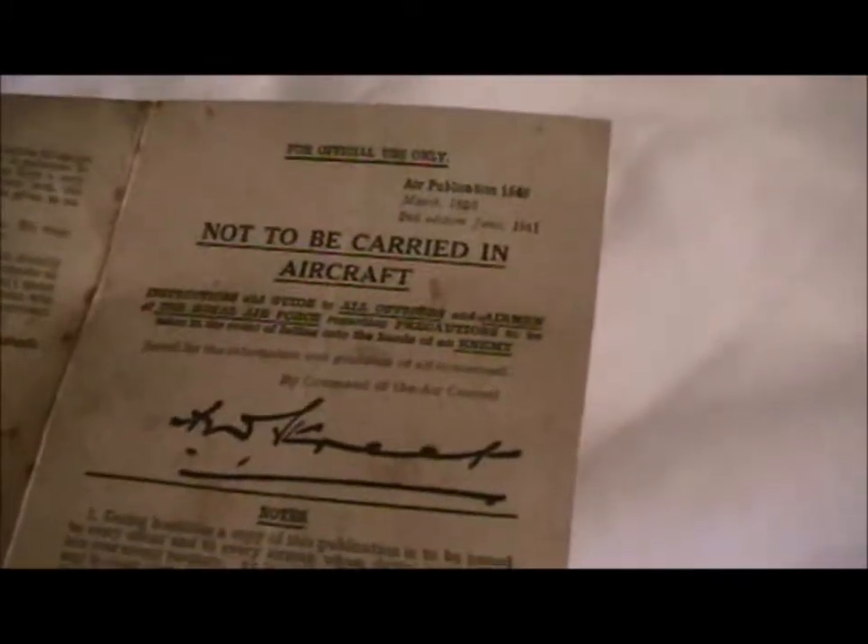I've also got this — I've shown you what it is in another video — it's a card that tells you what to do if you're shot down, etc. It says 'not to be carried in aircraft,' and of course here I am keeping it inside my flying jacket. Shouldn't do that.